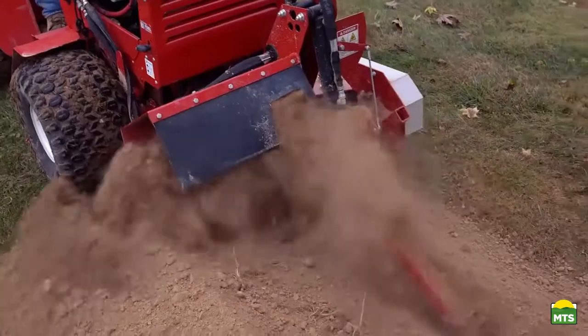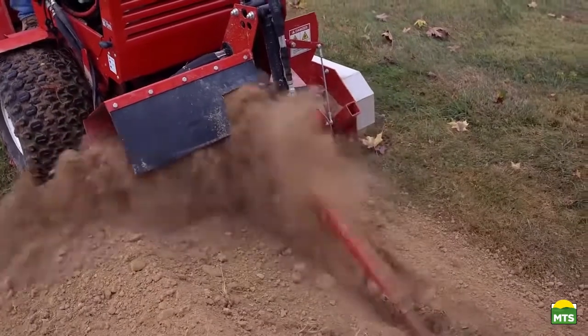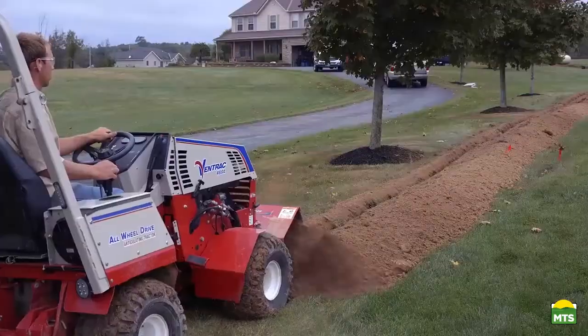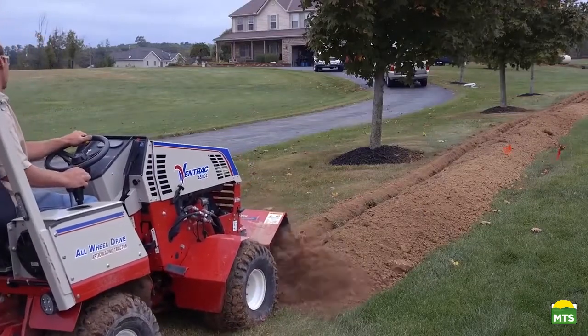As a utility contractor, I was really impressed with the speed of the machine. We've had homeowners that love it for the job it does in their lawns. It doesn't damage the turf more than necessary. It's just been real nice that way.